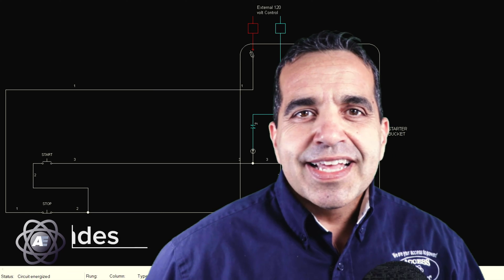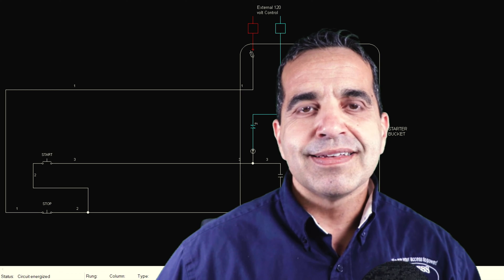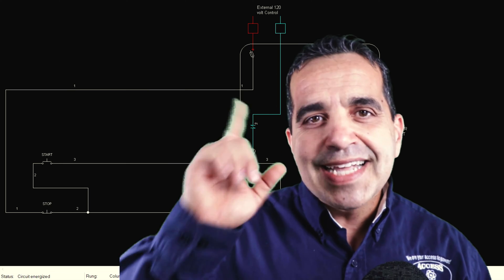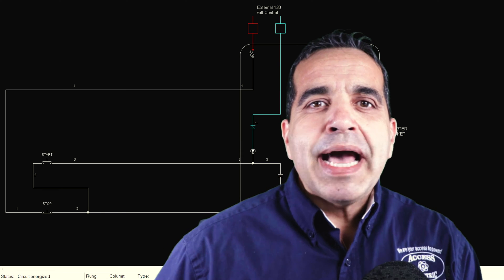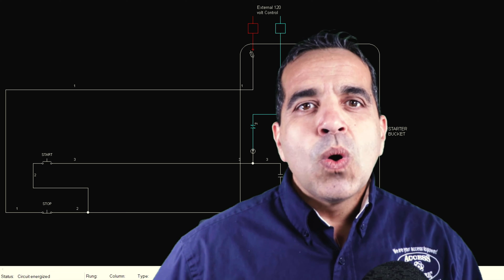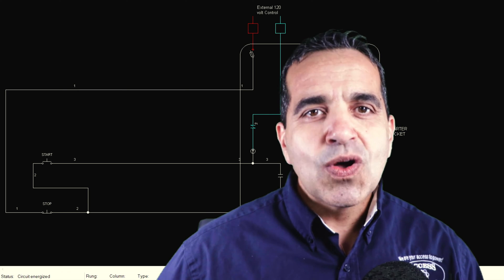Hey everybody, this is Walter with Access Electric. In the last episode in this series on basic motor control, we talked about a three-wire start-stop circuit. In today's episode, I'm not going to describe every component in a motor control circuit like I did in the last episode — if you missed it, I'll put a link up above. Today I just want to get back to what I asked you at the end of the last video, and show you how that's done. So let's get right into it.